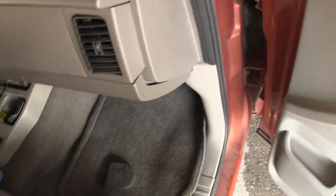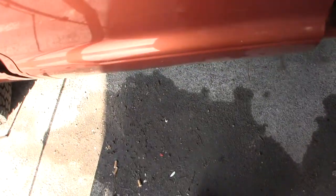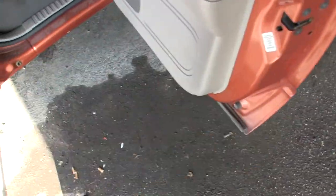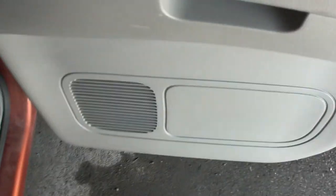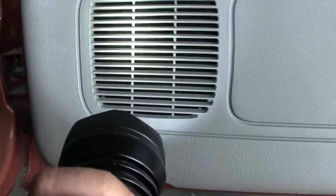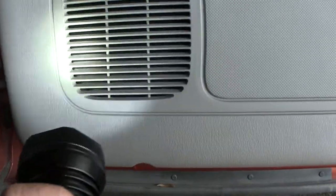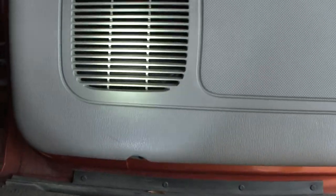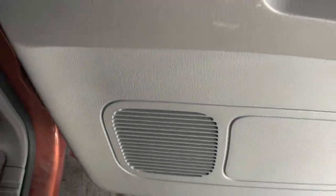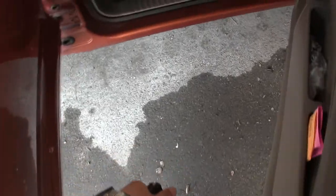I guess let me shut this off. I want to show you the cheesy speaker that's in the back here. Let's go and turn this off so we can get to it.